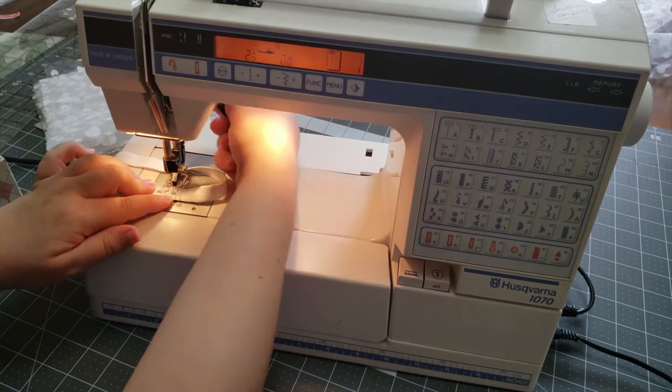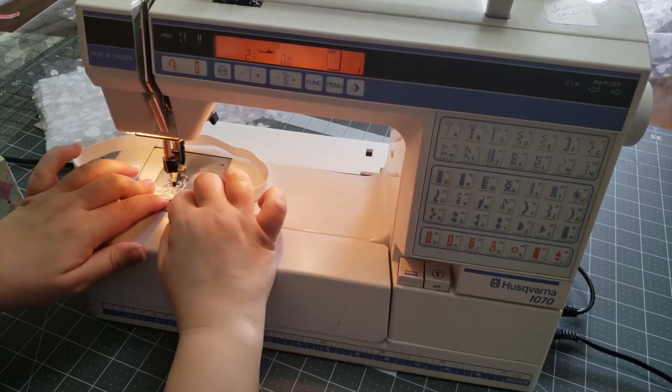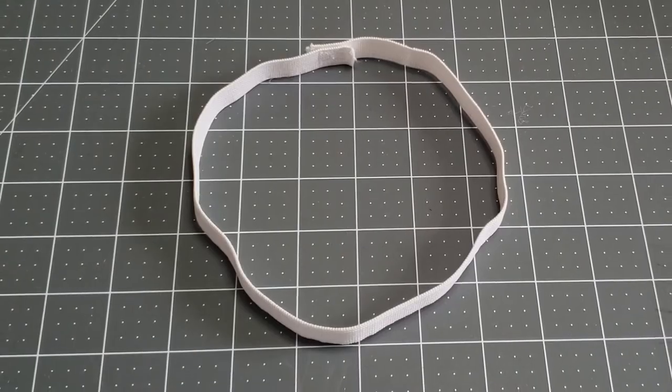You can make a simple line of stitches or a box with an X in it. This will be the only sewing in this project — from here on out, no sewing.